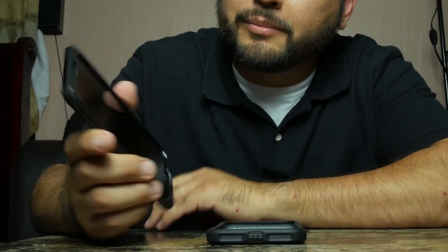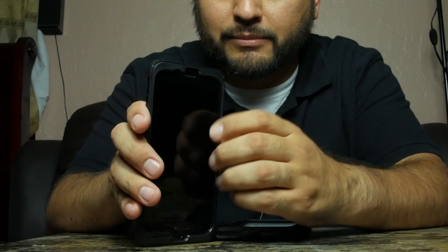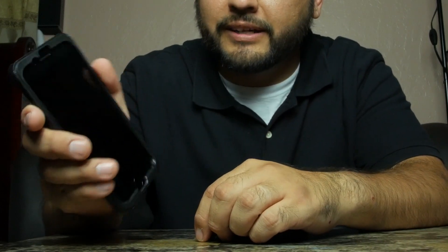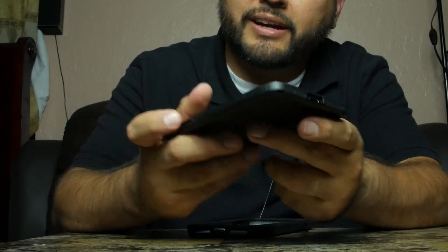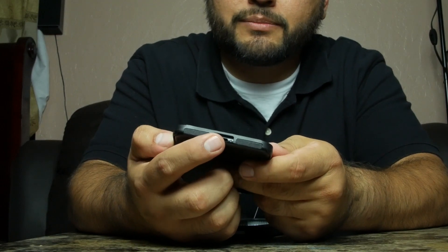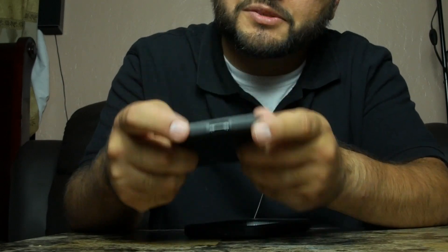Right here on the front we have a perfect cutout for the front-facing camera as well as the front-facing ear speaker — the speaker you listen to people through. We also have a notch for the home button and a cutout for the lightning charging port. Down on the bottom there are two cutouts for the speakers.